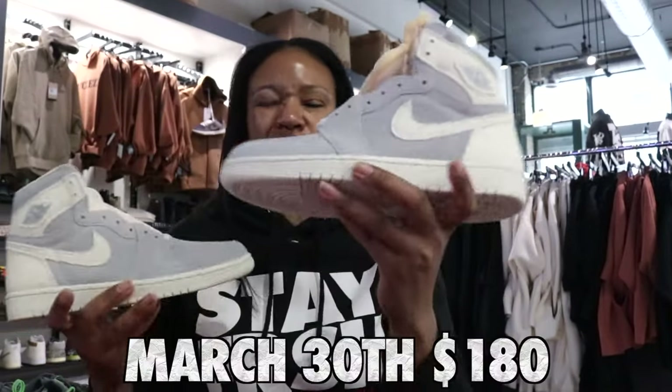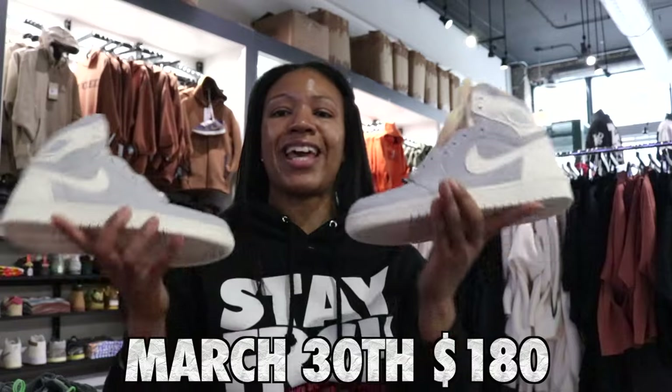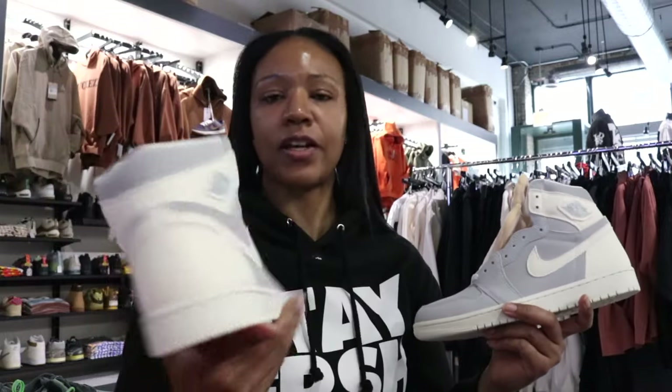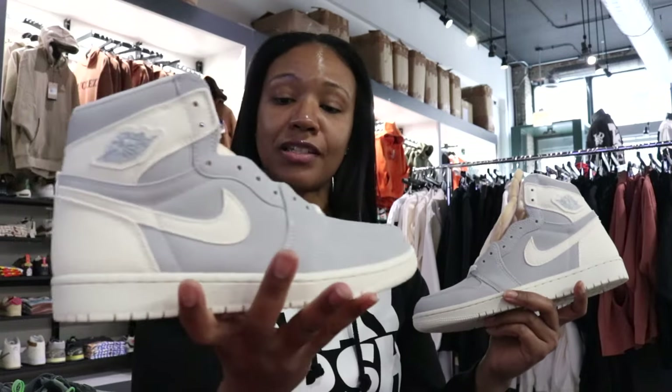These release March 30th for $180. For the Jordan One heads out there, I know this is a must.